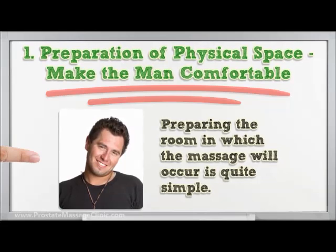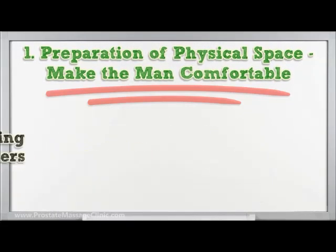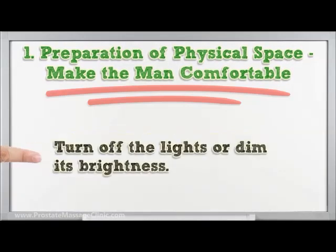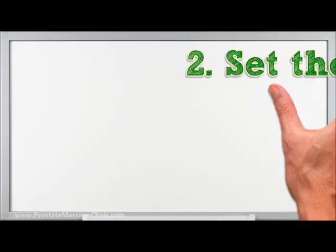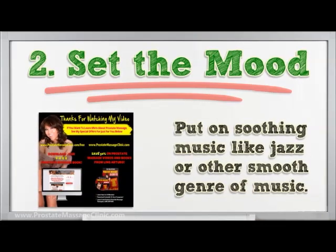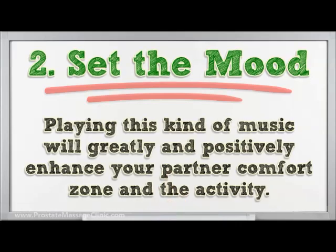Step one — preparation of physical space. Make the man comfortable by preparing the room in which the massage will occur. You will need a bed with fresh sheets. Light some sweet-smelling candles at the four corners of the room, turn off the lights or dim the brightness, and put on soothing music like jazz or other smooth genres. This will set the mood and positively enhance your partner's comfort zone.